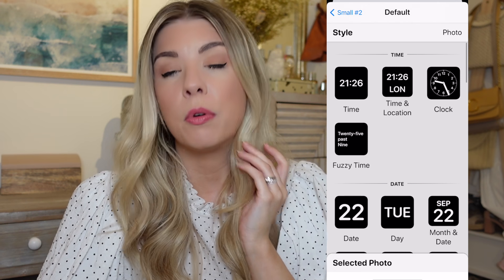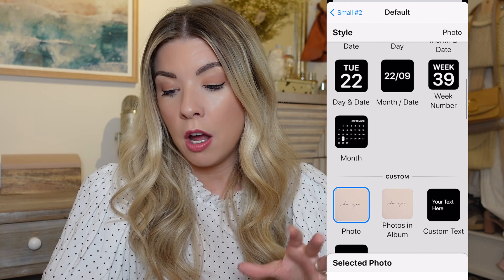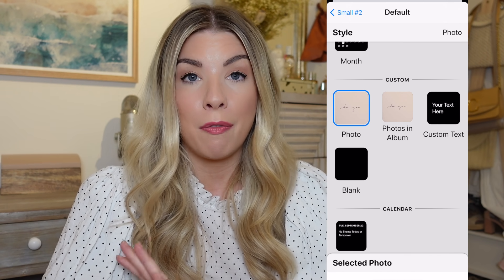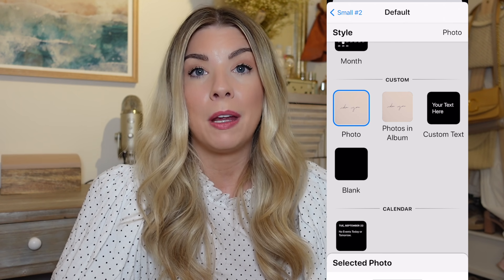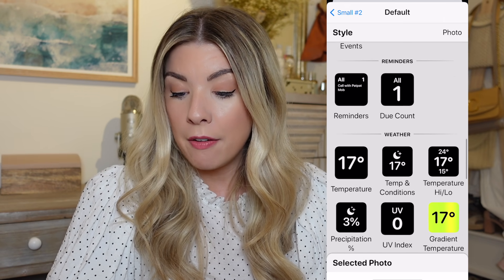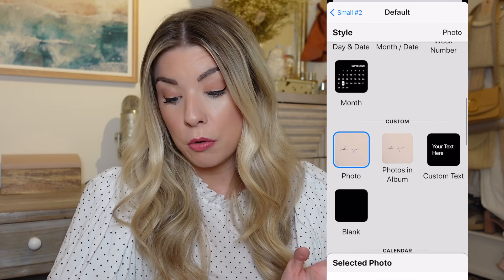If we go into the small widgets, for example, you can see all of the different options that you can have. A lot of them are time, date, month. You can do a custom one, which means you can have a photo — so it could be a quote that matches in with your theme, a family photo, whatever you want — text, a blank one. You can have upcoming events, reminders, weather, and the list goes on.